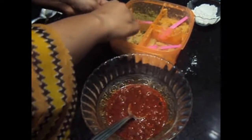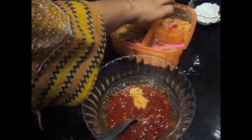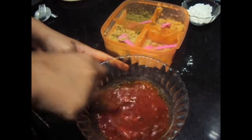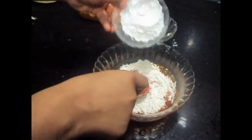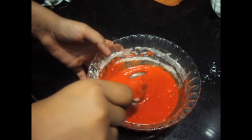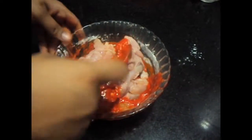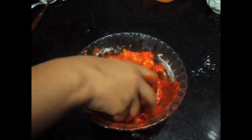Now to it we will add ginger and garlic paste. Along with that we will add 1 teaspoon of chilli paste. Now we will add maida and corn flour. You can add ajinomoto but I didn't add it because I personally don't like adding ajinomoto. Now we will add the chicken pieces to it and mix it well. We will keep this marination for at least 2 to 3 hours.